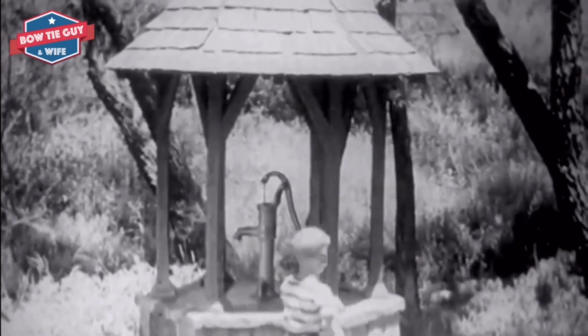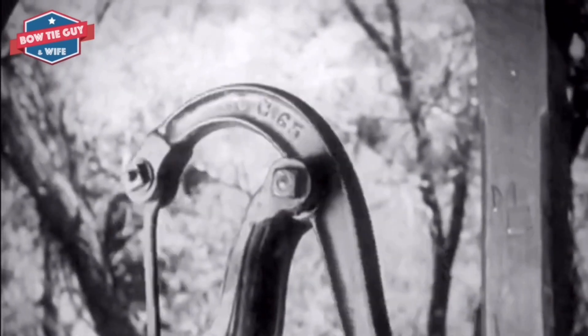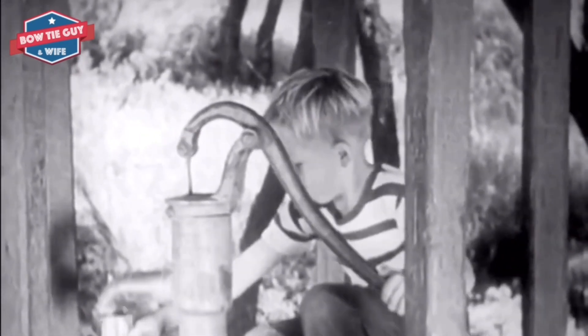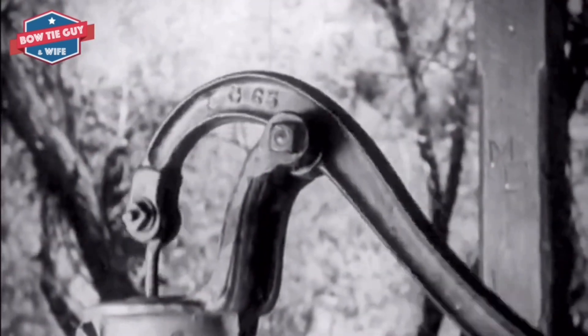Leverage is the action of a lever to influence things. An example of leverage is the motion of a seesaw. Long levers can use large amounts of leverage. The longer the lever, the higher the object can be lifted.